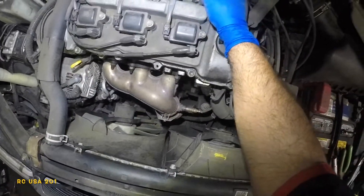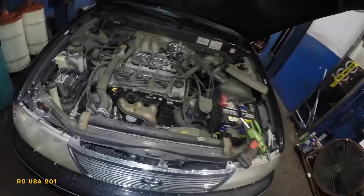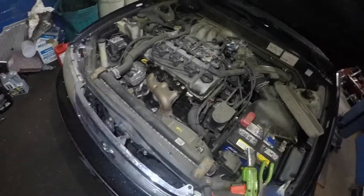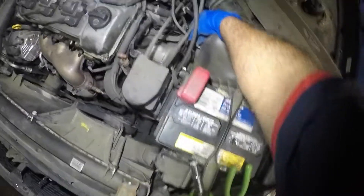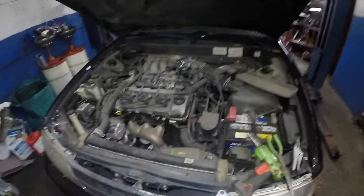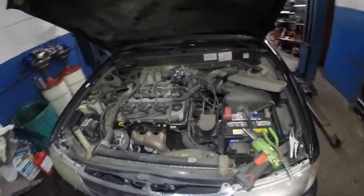Anyway, you guys have seen the process: put the screw back in, reconnect the two vacuum lines and the connector, put the cover back on, and you're done. There are actually three vacuum lines total — I did forget to mention the one coming from over here. I'll have a talk with the parts guy, but that's how simple the replacement is.